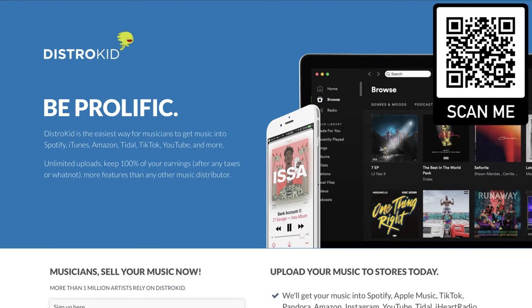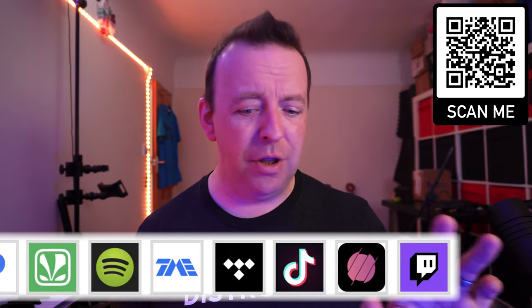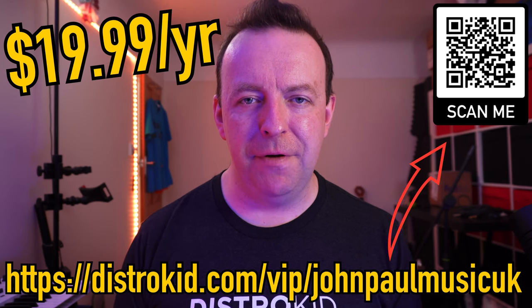DistroKid is a music distribution company where you give your songs or audio from your live streams to them and they push it out to all the music sites around the world. Imagine doing a weekly live stream that people want to hear on Spotify or Apple Music. Normally distributors charge per release, but DistroKid charges one price per year — $19.99 — and you can release as much music as you want: albums, singles, EPs. With the link on screen you can save 7% off your first annual membership.